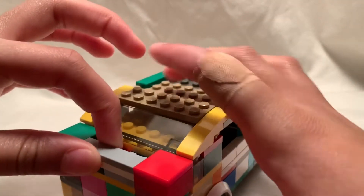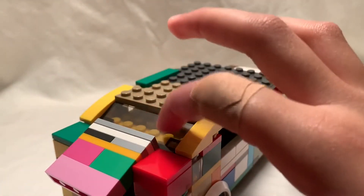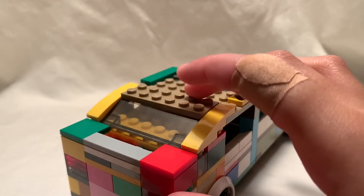I also like how the trunk just opens up, and this part doesn't come up with it. It's my first time doing that. And I also like the lights — they're pretty good too.